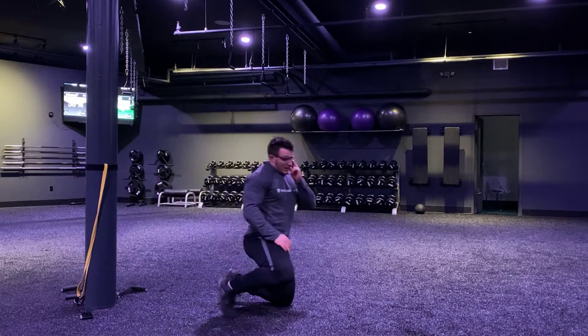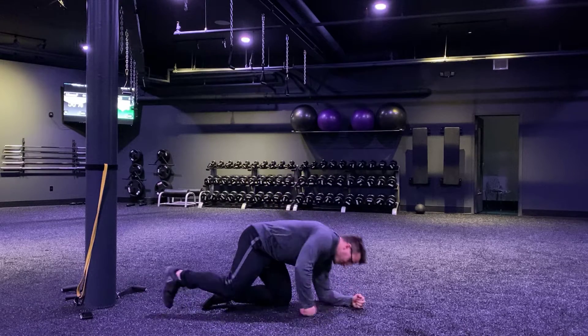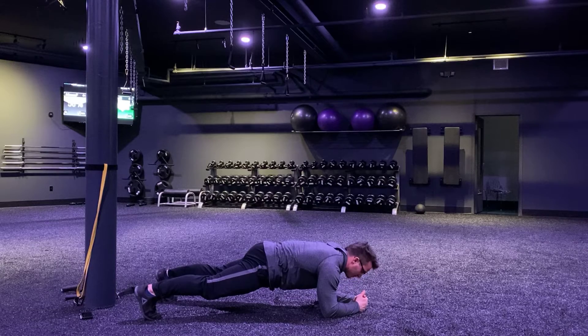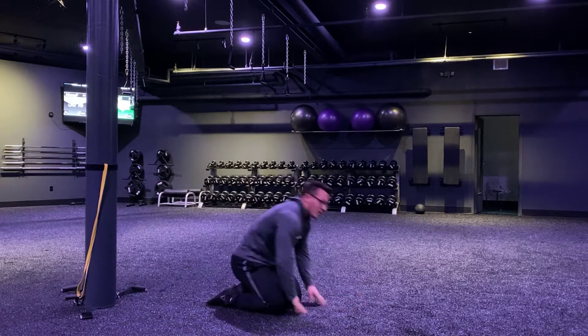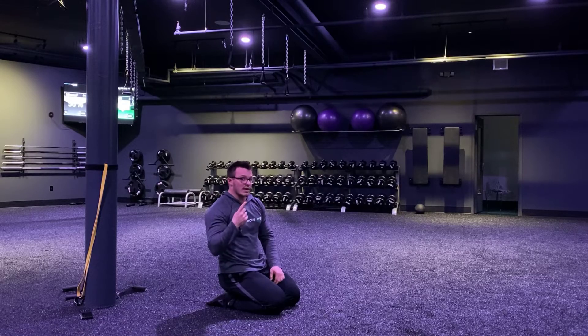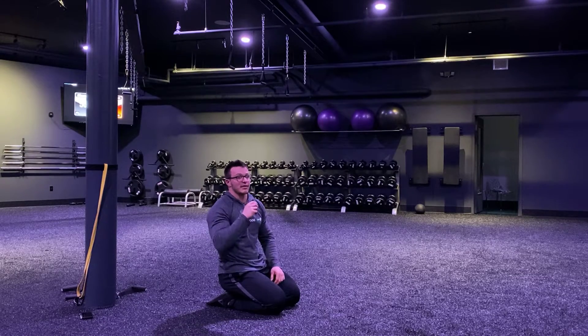Then, we're going plank. Elbows up underneath your shoulders, tuck your hips tight, squeeze your belly. Head stays back. We're breathing. We got a plank hold — one minute. Seeing that pattern.